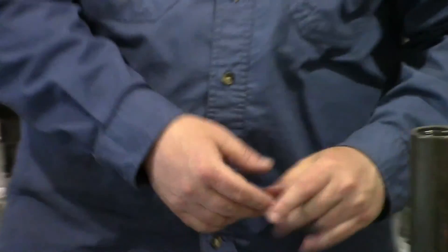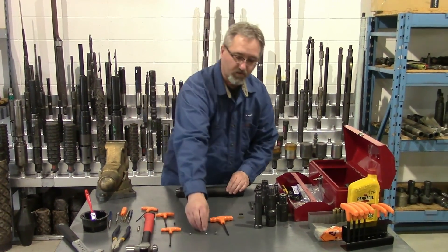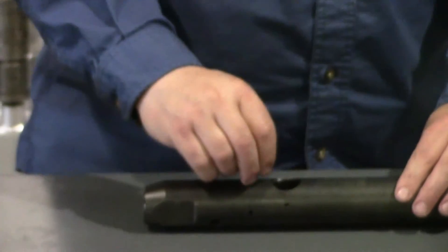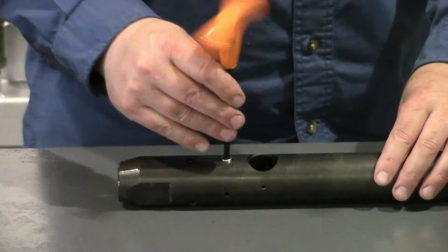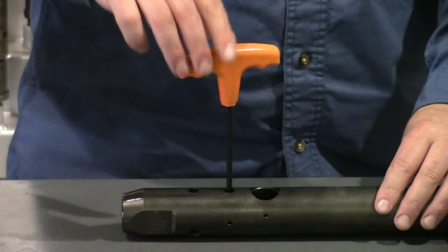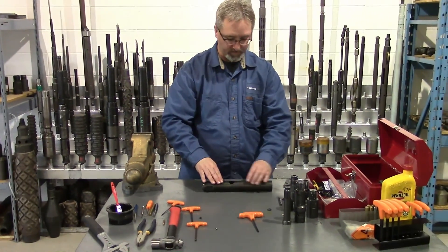Now we'll start assembling the tubing punch. We'll start out with the main body and install the bleed screw. There's a 1/4 inch ball bearing that drops into the hole and then there's a screw that goes on top of that. This is mainly used for bleeding the air out of the tool after you've assembled it. So you screw that down until it makes contact with the ball, and torque it slightly. Because it's a ball seat, it doesn't need to be super torqued in there.